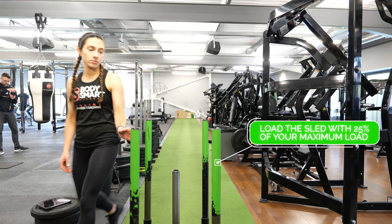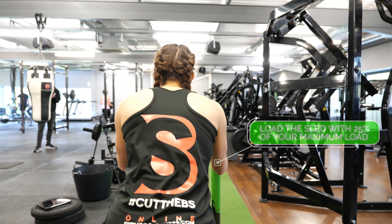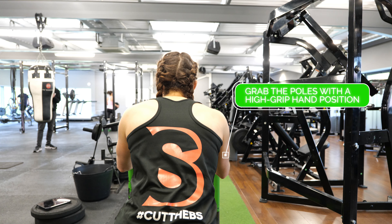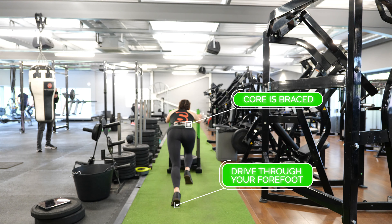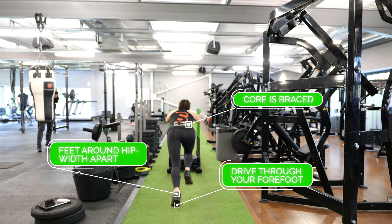To begin, load the sled with about 25% of your maximum load. Stand behind the sled and grab the poles with a high grip hand position. As you move forwards, make sure your core is braced and that you're driving through your forefoot with each step and keeping your feet about hip width apart.